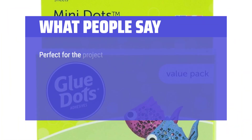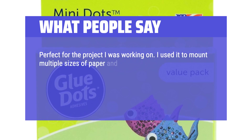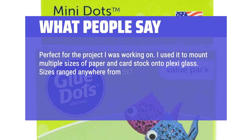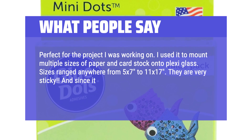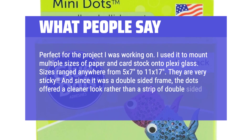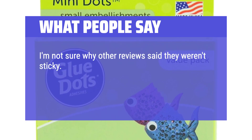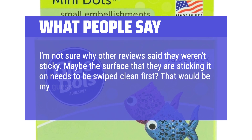It's basically like magic. Perfect for the project I was working on. I used it to mount multiple sizes of paper and card stock onto plexiglass — sizes ranged anywhere from 5x7 to 11x17. They are very sticky. And since it was a double-sided frame, the dots offered a cleaner look rather than a strip of double-sided tape. I'm not sure why other reviews said they weren't sticky — maybe the surface needs to be swiped clean first. Maybe I just got lucky.